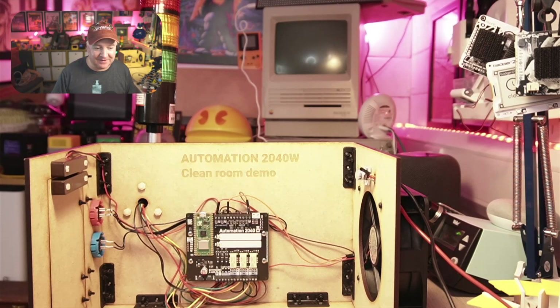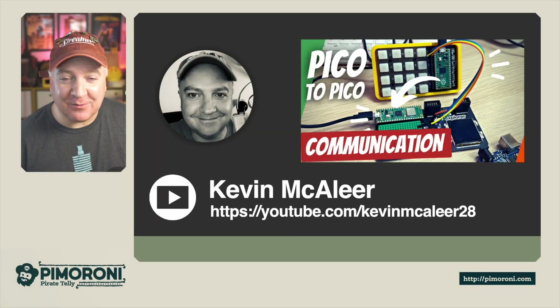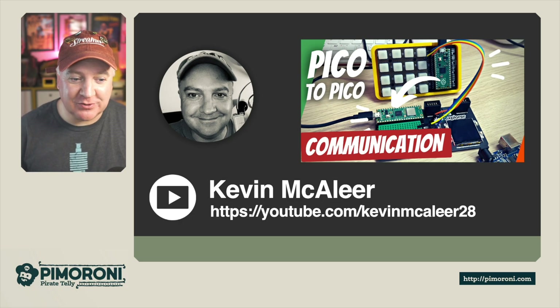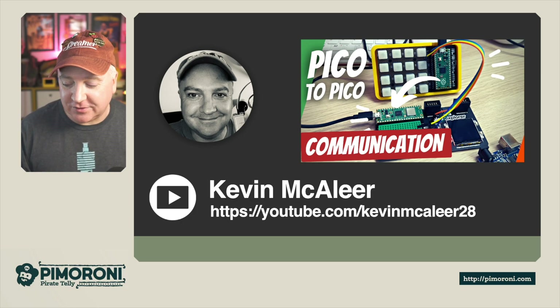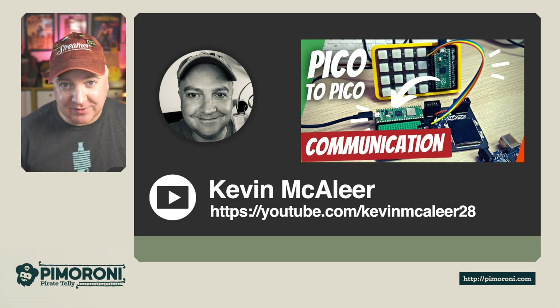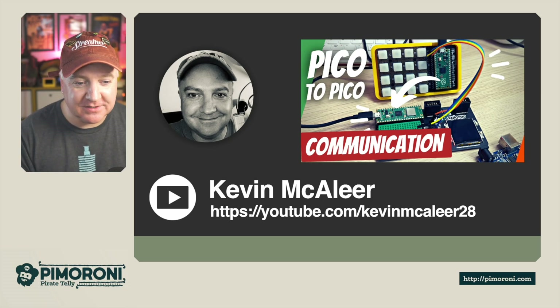Thanks to rabid_inventor — G — for creating this build specifically for this video. If you're interested in more videos like this, I have a YouTube channel at youtube.com/kevinmaclea28. I recently did a video on how to make two Picos communicate with each other — works with original Picos or Pico W's. If you have something like a Plasma 2040 and want to connect it to a Pico W for Wi-Fi connectivity, this is how to do it and it's really simple. Thanks for watching, see you next time!